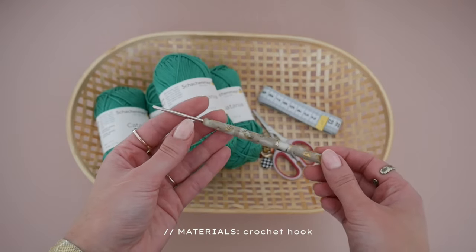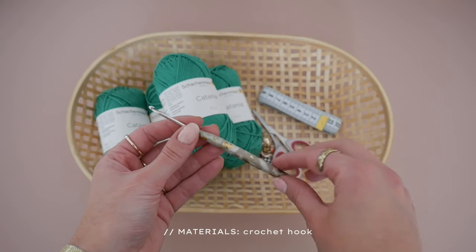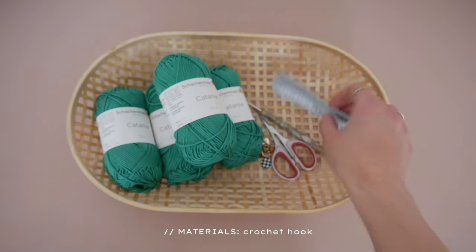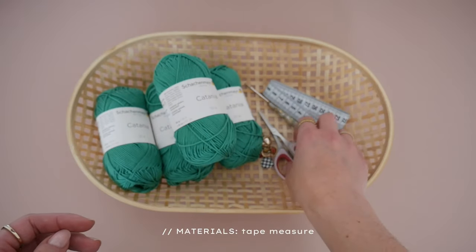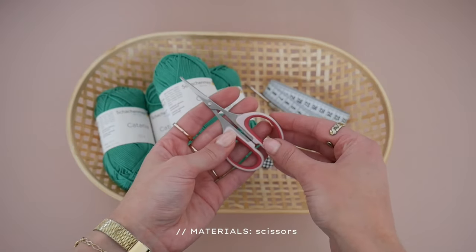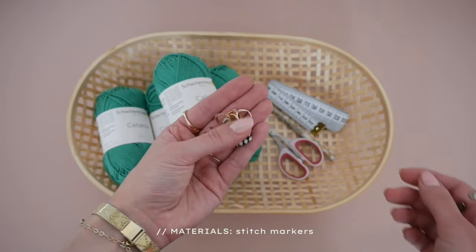You would also need a crochet hook that fits your yarn weight — I'm using a Prym ergonomics crochet hook this time. You also need a tape measure, some scissors, and a few stitch markers.